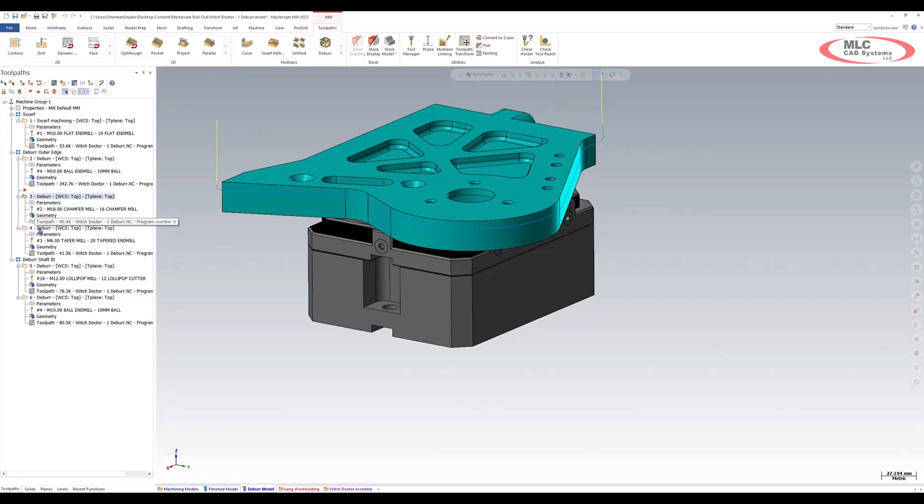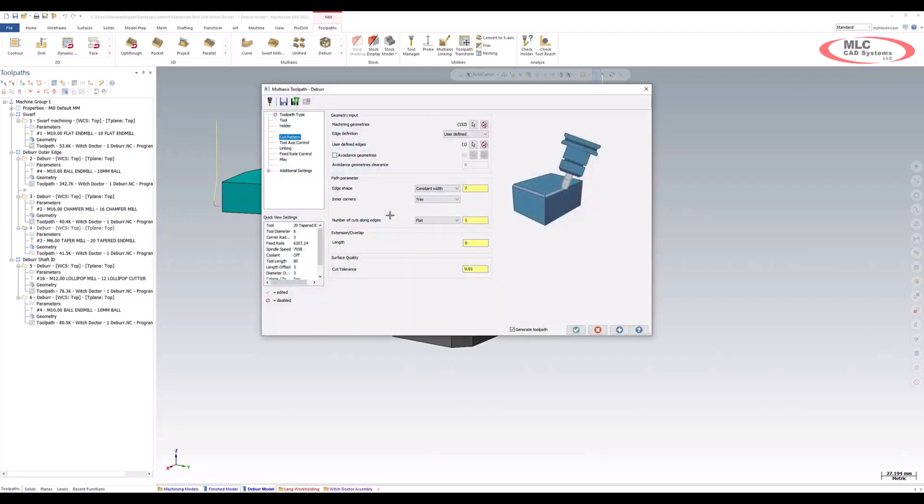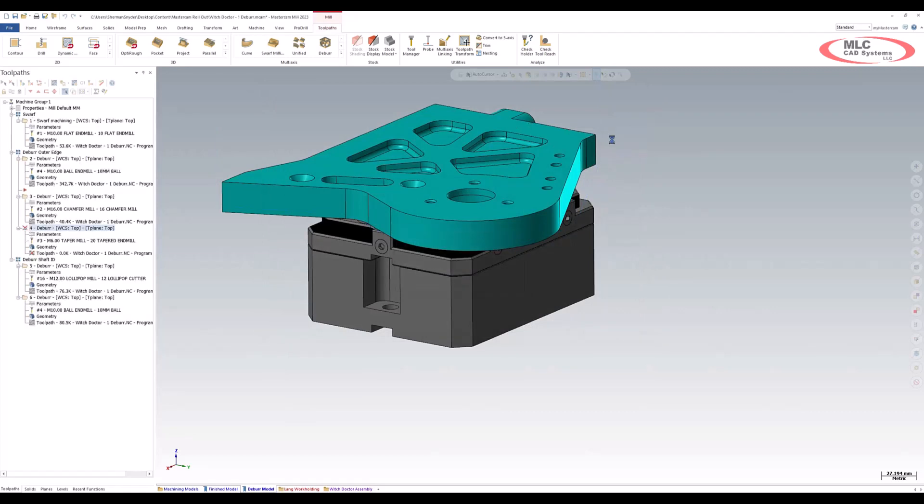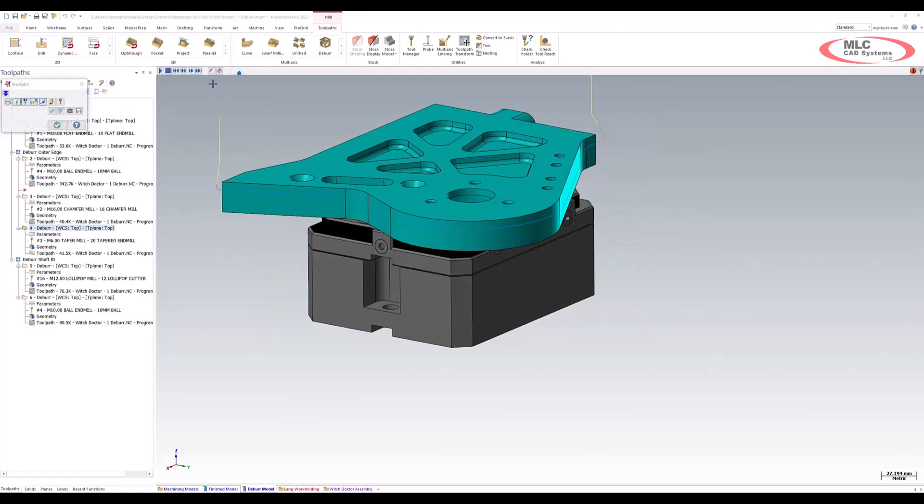Now I want to go down to the fourth operation on my list. In this fourth operation, you can see that I have a 20 millimeter tapered end mill. Within this 20 millimeter tapered end mill, I want to talk about a new option that's been added. Inside of the tool axis control, we now have this tool contact point option.